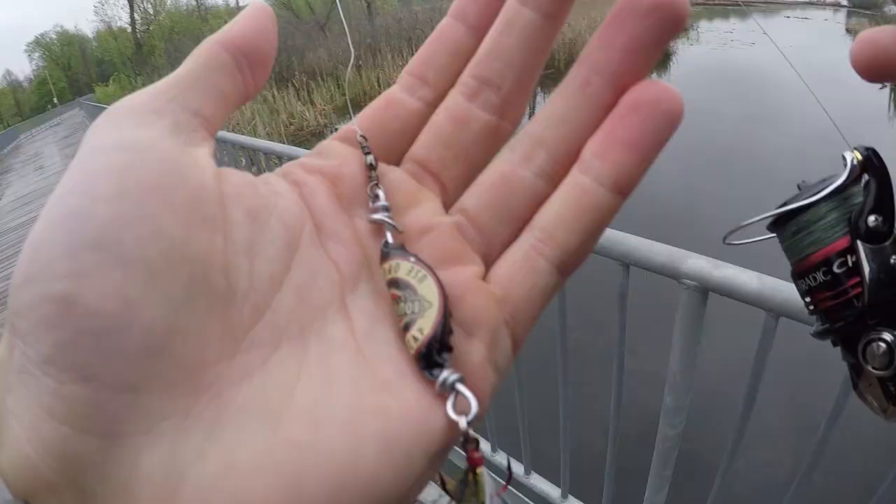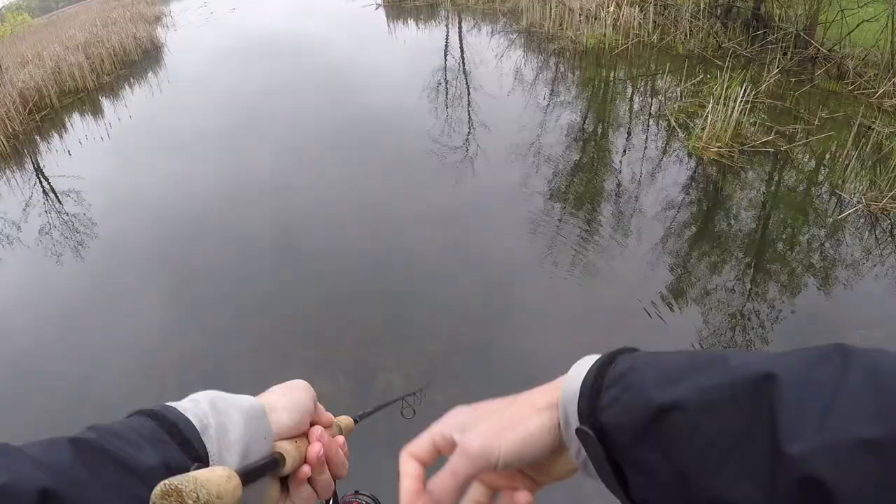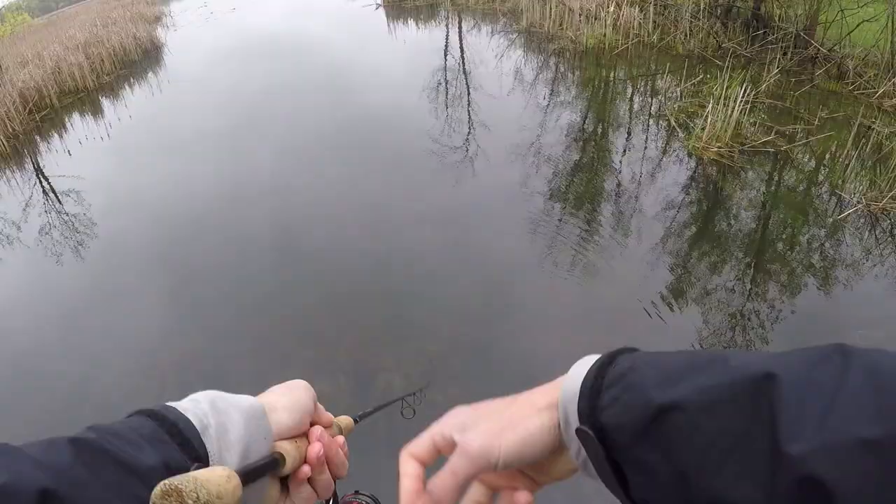I feel like there's got to be some fish in here. Task number one — the fall rate — I'm pretty happy with. I'm going to do a twitching retrieve just because I don't want them to see it very well. I want them to just bite it out of reaction.